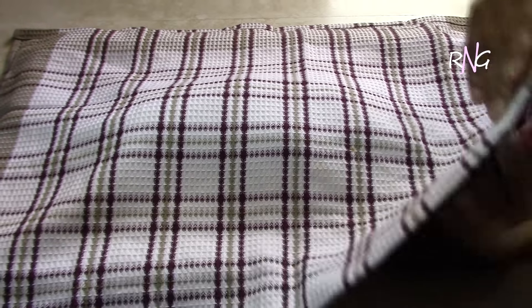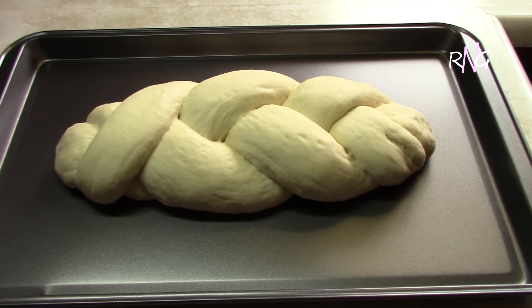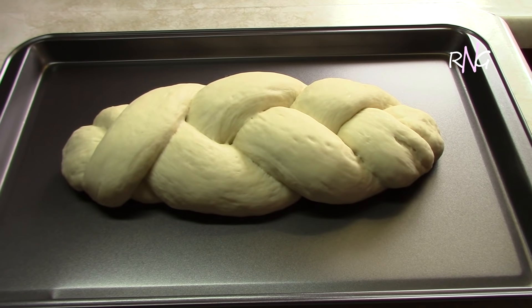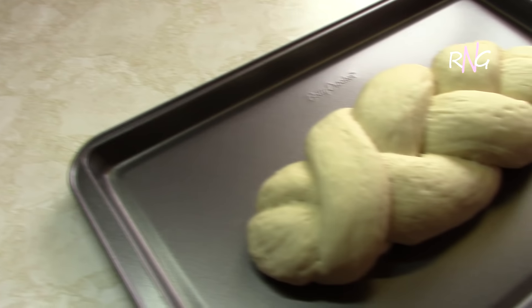Okay, so our loaf has sat for about half an hour and it has risen. We're now going to bake this for 25 minutes at 375 degrees Fahrenheit. You're going to bake this until it's golden brown. So we're going to insert this into the oven now on the middle rack.